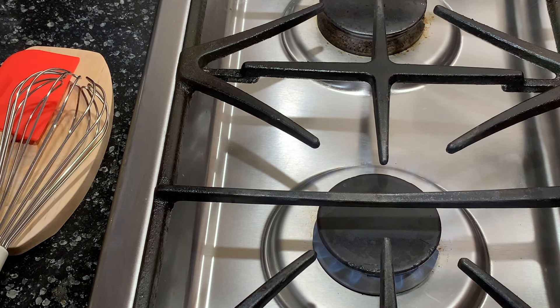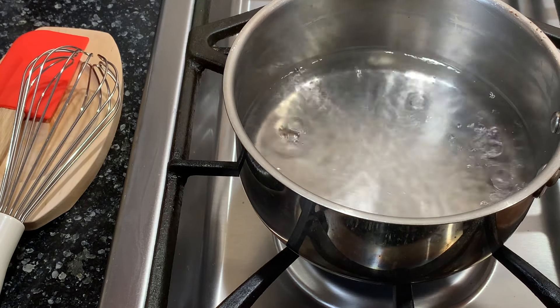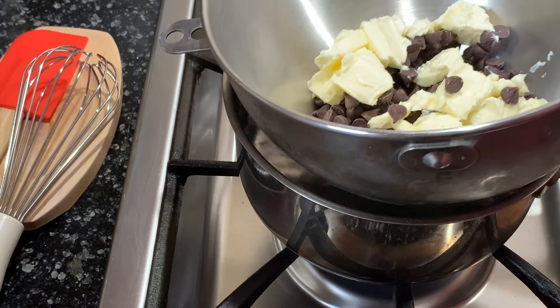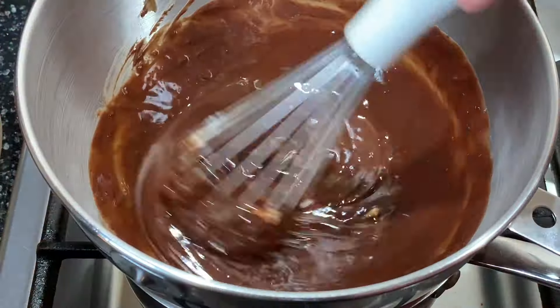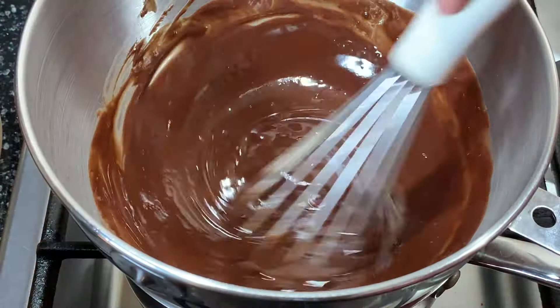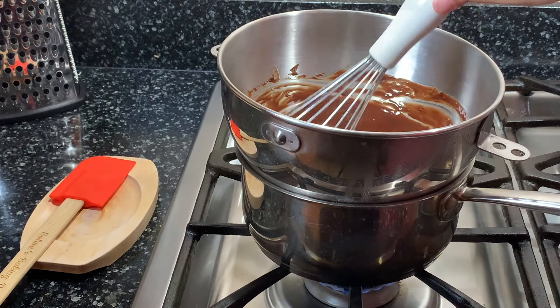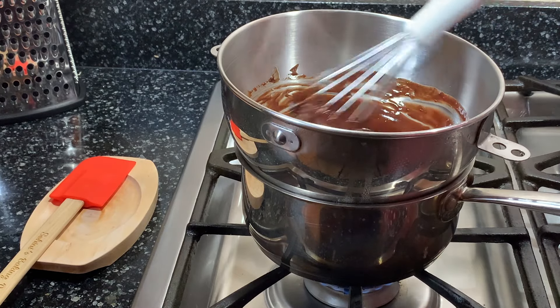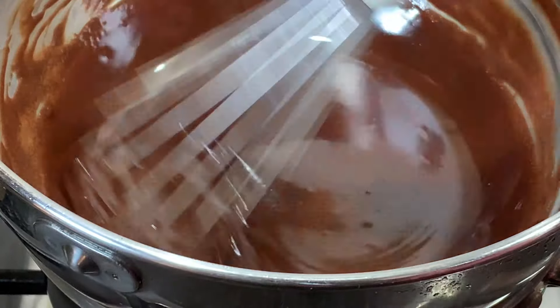Now we will set it aside, turn on the gas, and place a pan of water. When the water begins to simmer, we will place the butter and the semi-sweet chocolate chips in a bowl on top of the pan. Keep stirring until the butter and the chocolate melt and combine into a silky, flowing mixture. Now set it aside and let it cool until it is ready to be combined with the eggs.